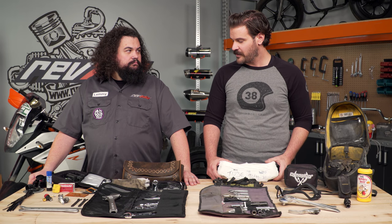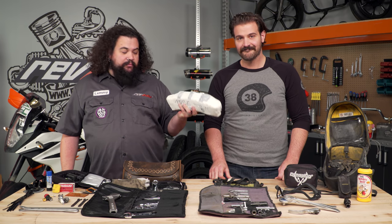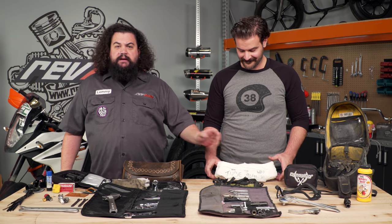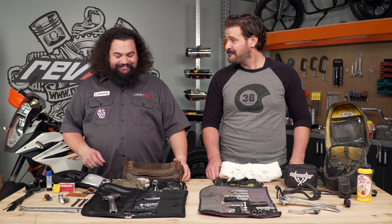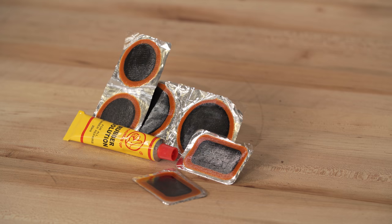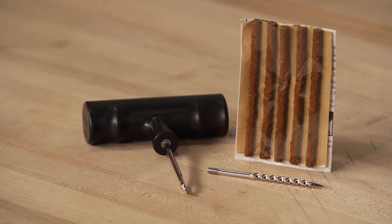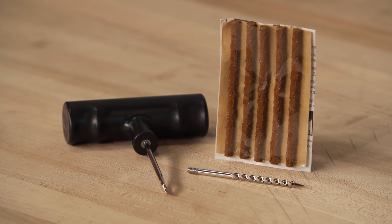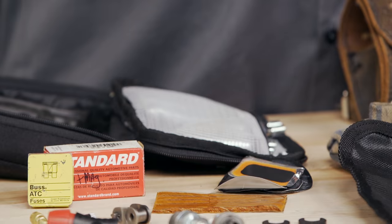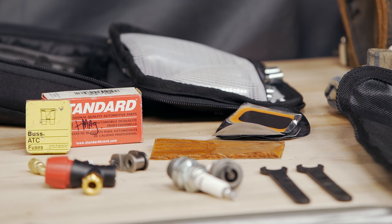Lem, I think you have a different approach for how you tackle this. Indeed I do. This thing takes up a bunch of room and not all of us have an adventure bike with a huge pannier. Instead, what I do is I just carry patches — they're much, much smaller and they're usually fine for getting a tube back into service. I also carry tire plugs. Even though these are for tubeless tires, I ride some bikes with tubeless tires, and I ride with a lot of people on modern bikes. Most modern bikes do have a tubeless setup, and a lot of times the fastest way to get off the side of the road is to just fix my buddy's bike.